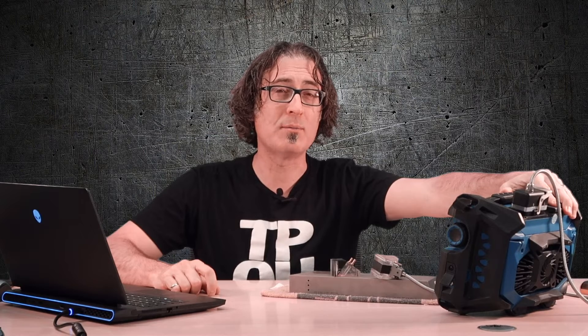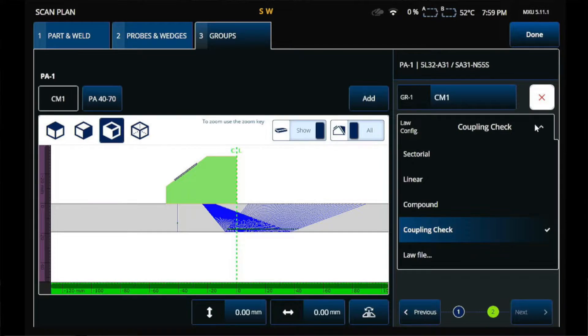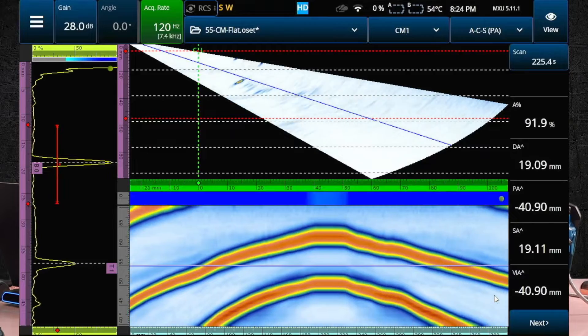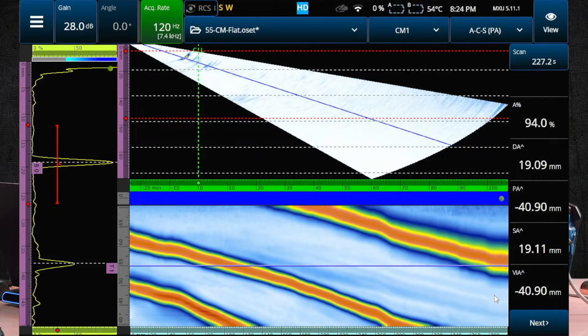On an OmniScan X3, there's a button to make a coupling check. It's located right here in the law config drop-down. When you press it, it will make a linear zero-degree focal law using the first eight elements, and you can use it to monitor the coupling efficiency while you're scanning. The coupling check will appear as a simple C-scan amplitude strip. If you put your gate around the first back wall echo, you'll see it appear either above or below your main C-scan. Just make sure that you set your range to at least two back wall echoes.